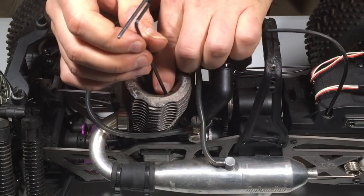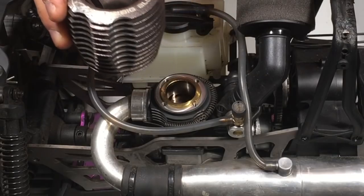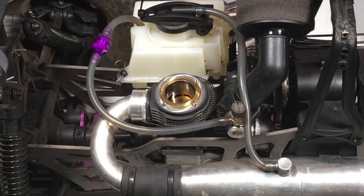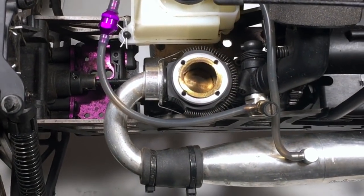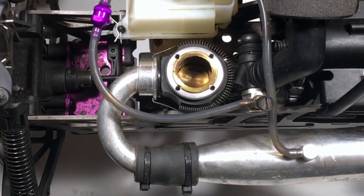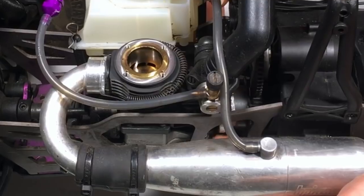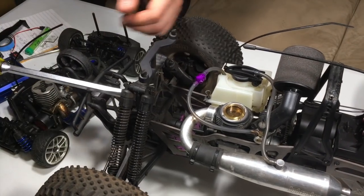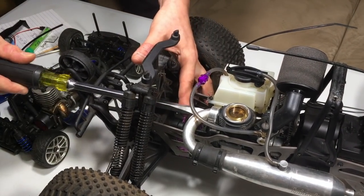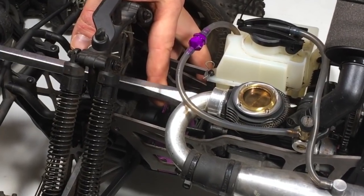All the screws are out. None of them were stripped, thank God. Let's remove the cooling head. I see a little bit of oil inside — it does not look bad. That slight dirtiness on the piston is absolutely normal. It's actually really, really smooth. You guys see that moving up and down? I've got a giant screwdriver — I don't have the Rotostar wand now. The piston seems to be moving freely. Absolutely no issues at all.